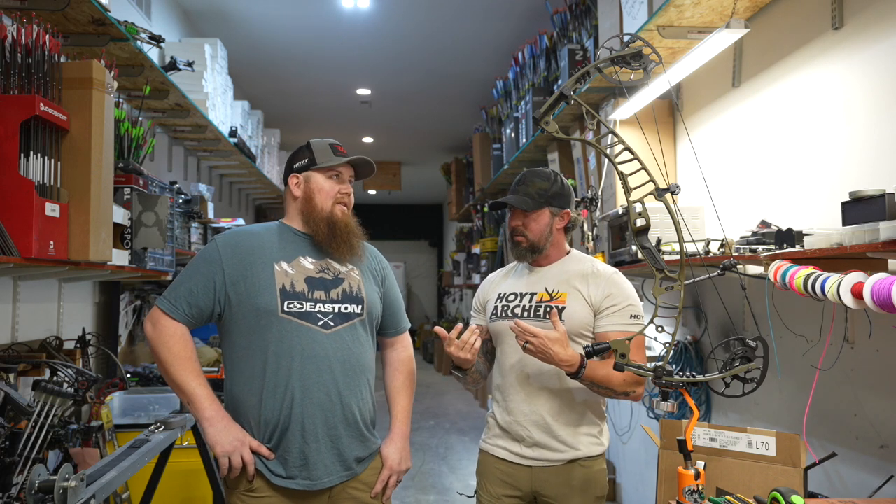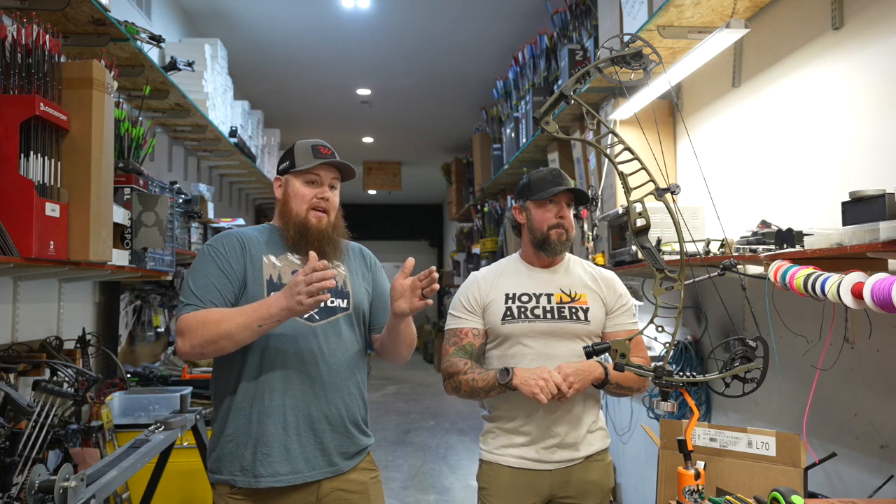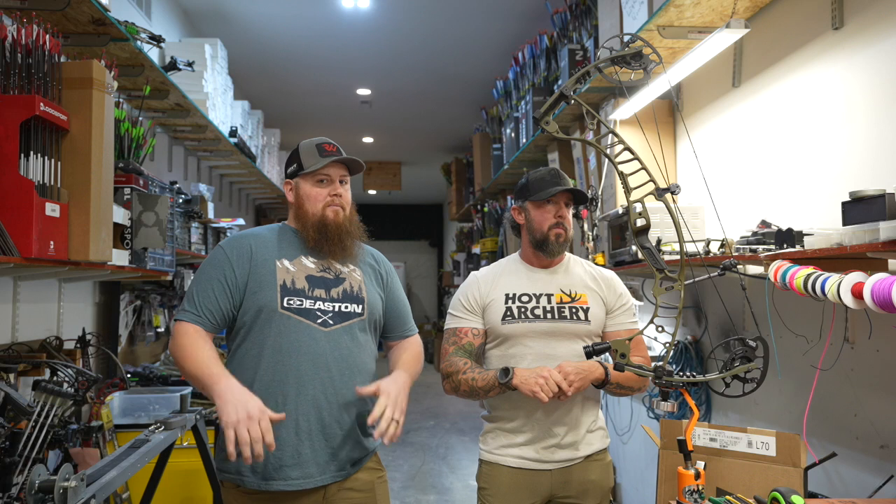Same cams? They actually changed it up. They went to the HBX Pro cam. What they did is they got that cam more towards the center, which helps out with center shot and also gives you a better sight picture.